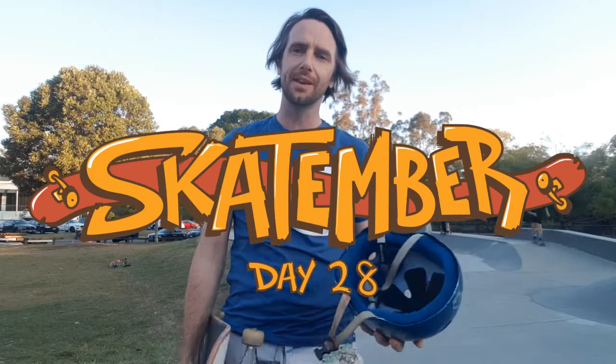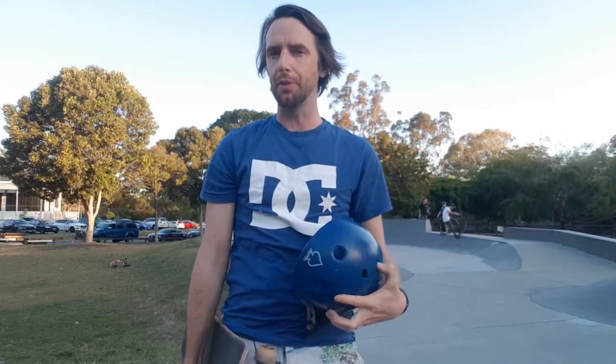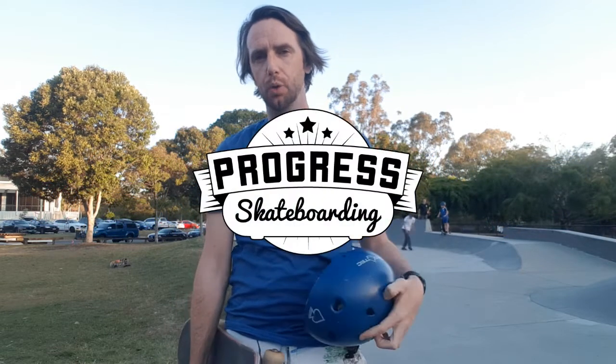G'day skate champions and welcome to Skatetember day 28. I'm going to wrap up the end of this month over the next three days at my local Wavell, just because the following tricks are a little bit difficult. Today's trick is no exception — it's the disaster.